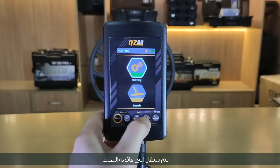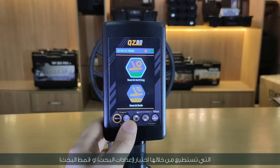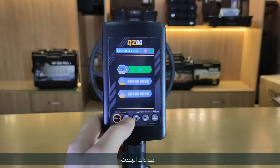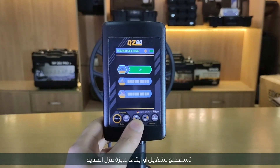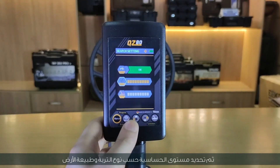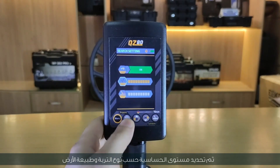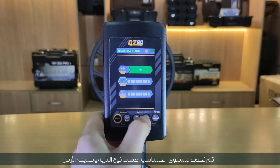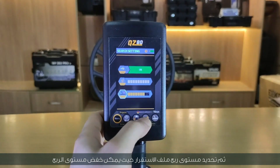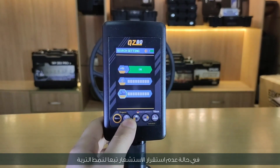Moving to the search menu, from which you can choose search settings or search modes. Under search settings, you can turn on or off the iron isolate feature. Then select the sensitivity level according to the type of soil and the nature of the land. Then determine the level of stability gain for the coil, where the gain can be reduced in case of instability of the sensor depending on the type of soil.